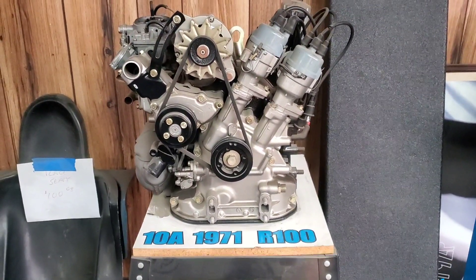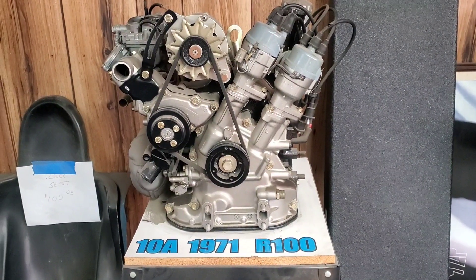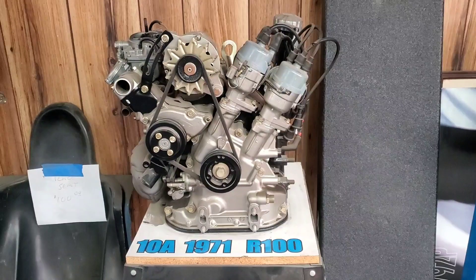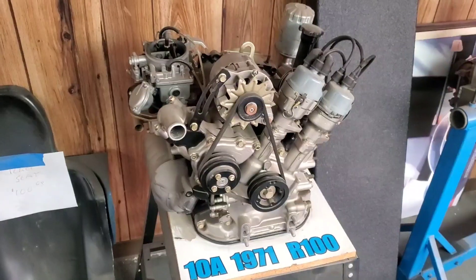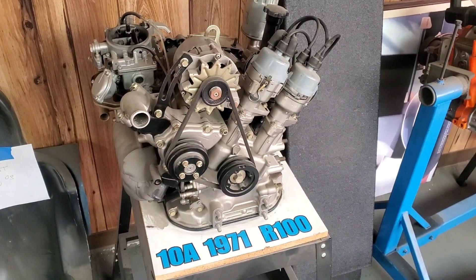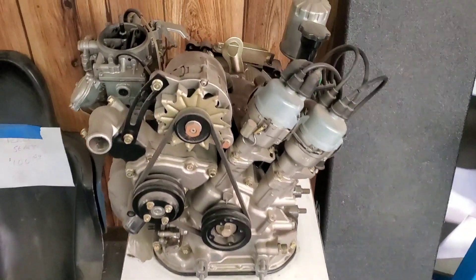Everything about them was unique — their rotors, their rotor housings, the cast end plates. These were pre-nitride, pre the 3mm apex seals, so these had a fatter apex seal and twin side seal grooves. I'll see if I can find one of these rotors lying around, because they were very unique and almost need to feature a tech talk in themselves.